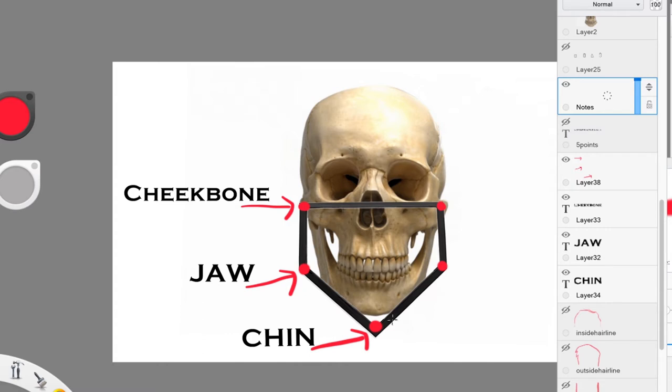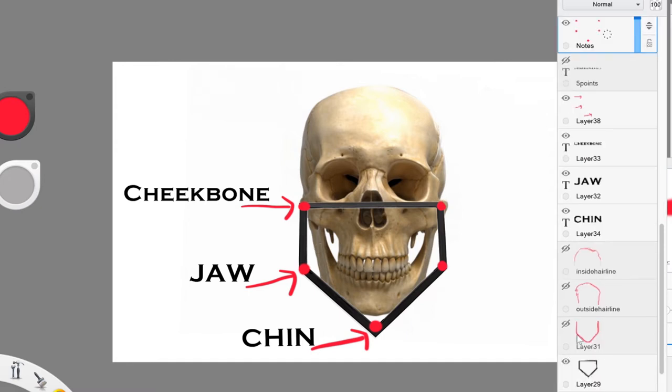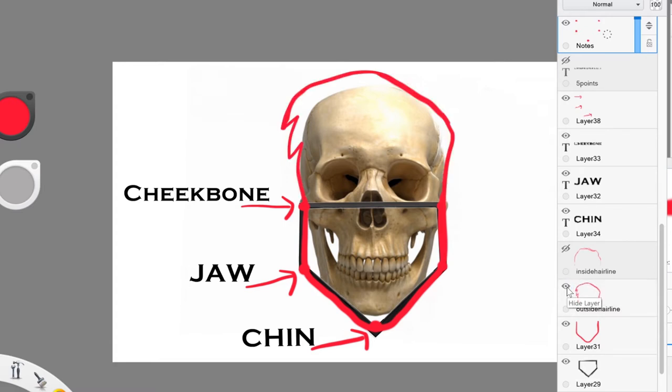That's a total of five points. In between these two points we have the eye line — this is roughly where you would place your eyes. Moving on, we can connect those points to get the lower part of the face. From this point, we can go ahead and either draw the outside hairline or the inside hairline.